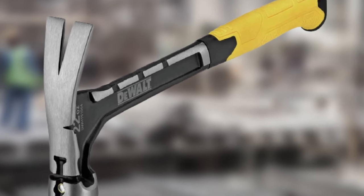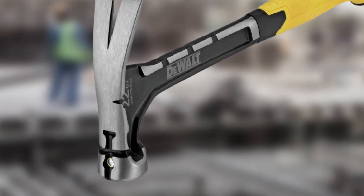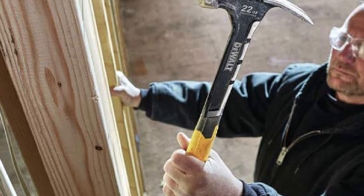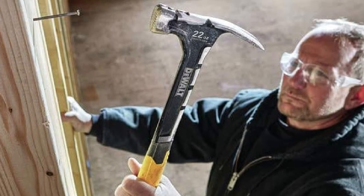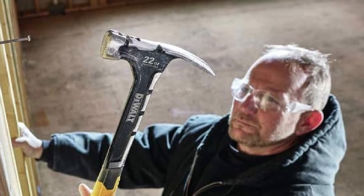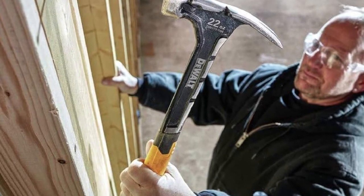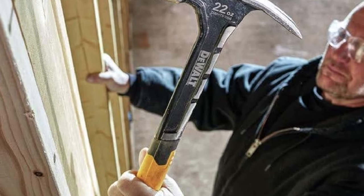The best feature of the DEWALT DWHT 51064 is its handle. The handle has a super torque and shock-resistant mechanism, and the handle material is incredible, helping you hold the hammer comfortably. The DEWALT DWHT 51064 does everything you want — it performs well in wood, metal, or hitting concrete. The forks are nicely designed so you can easily take nails out. This product also comes at a decent price, making it highly recommended.